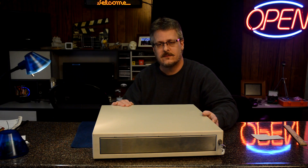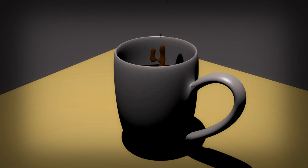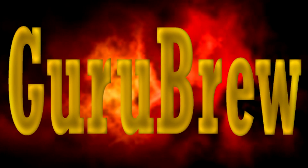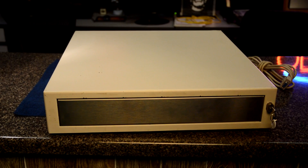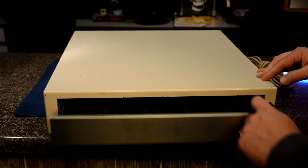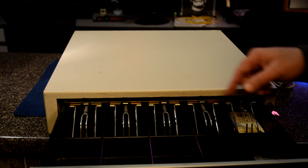You got any ideas? You got it figured out? Let's see if you're right. Let's go ahead and open the drawer — we can use our key. It's like an emergency open. Look at there.